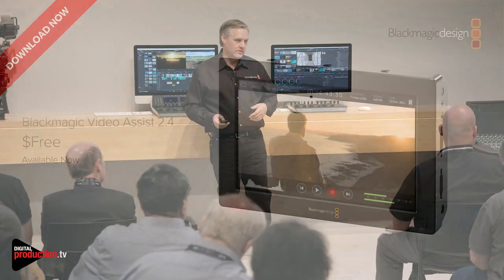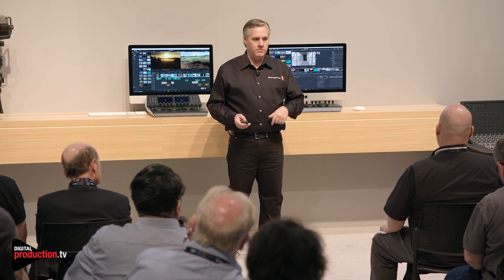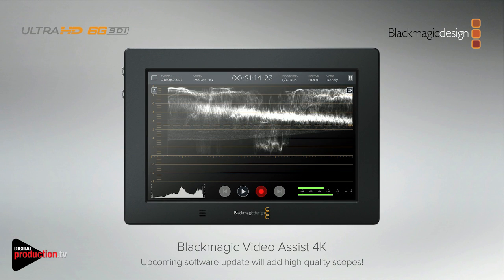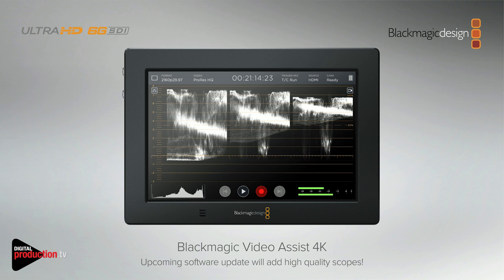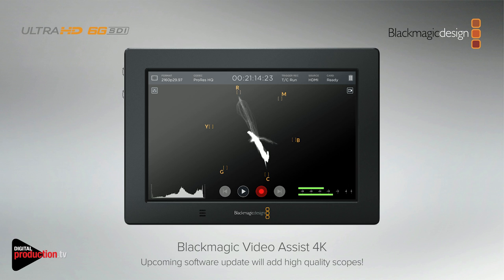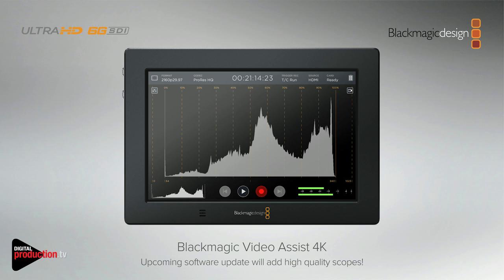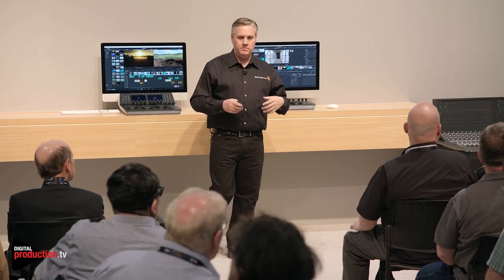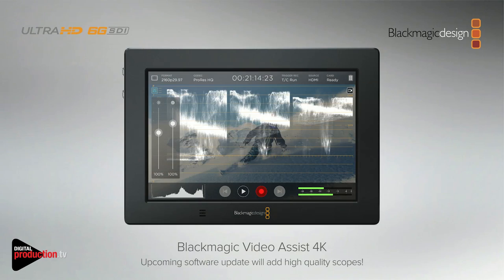We've also been doing a few other things with Video Assist. We've added scopes into the Video Assist 4K model — it makes a fantastic little portable scope even for broadcasters. You can use it on cameras, and I actually like having a parade display when I'm grading on a monitor, just sitting there so you don't need to use an overlay. We've got Waveform, RGB Parade — which shows the legal levels — Vectorscope, and also a histogram. You can also blend the scope versus picture, so you can set it as almost a watermark scope and still use both the video view and the scope together.